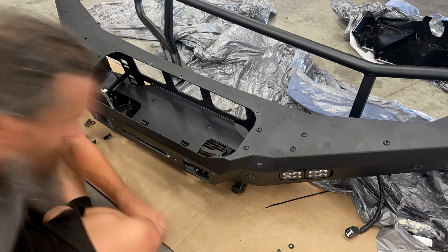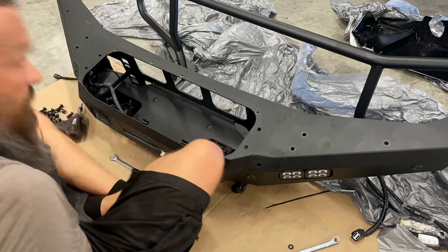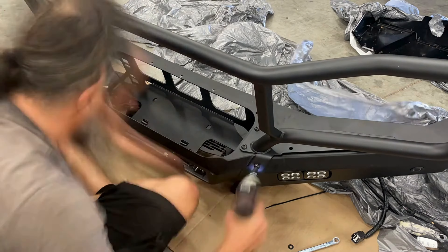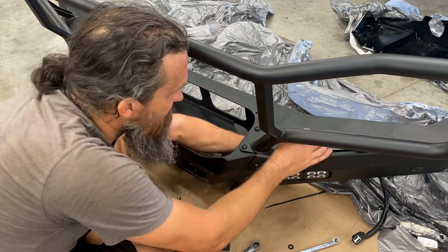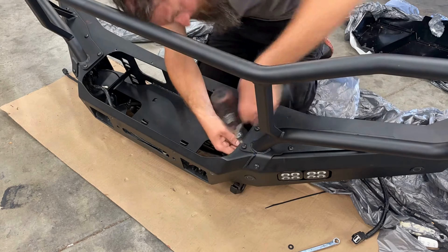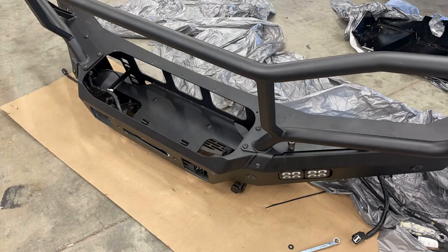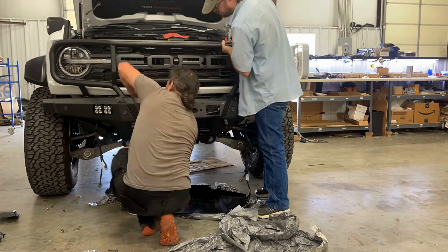This is where I became very impressed with the quality of the Maxlider bumper — all the holes where we mount up the brush guard portion, every single hole lined up perfectly. Kudos to the team at Maxlider for making such a high quality product; thanks for making this easy.